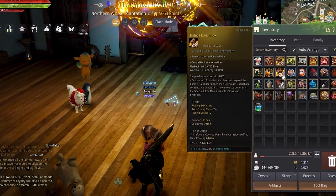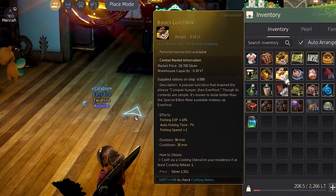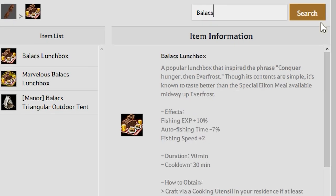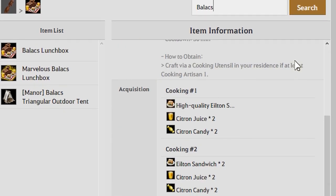Taking a look at the boxes, they sport a nice plus 10% fishing experience, negative 7% auto fish time, and plus 2 fishing speed for 90 minutes, making this perfect for those who enjoy fishing. Taking a look at the recipe, the Balix lunchbox requires 2 Elton Sandwich, 2 citron juice, and 2 citron candy.